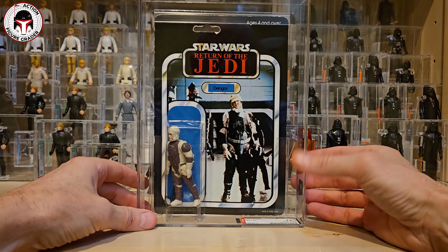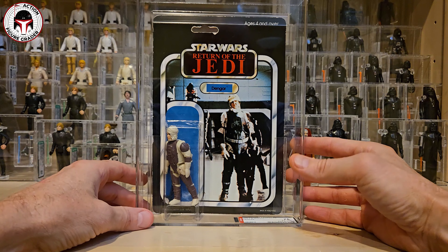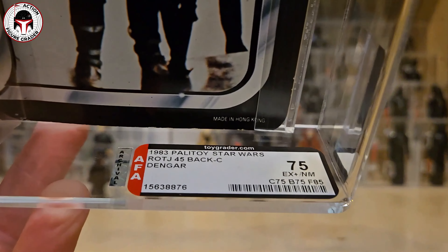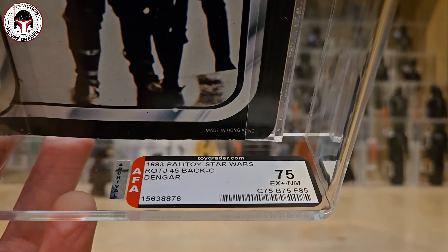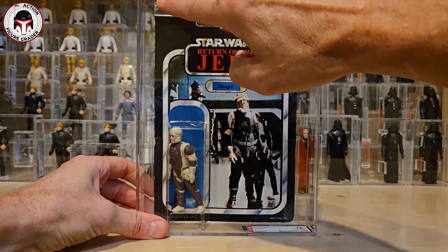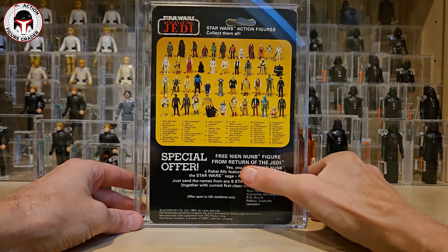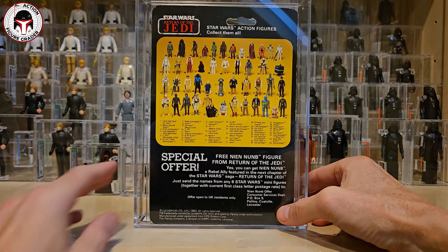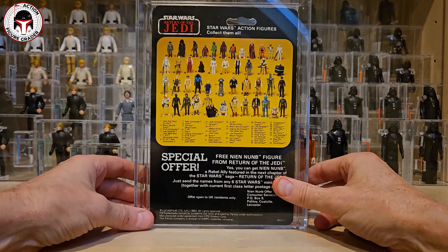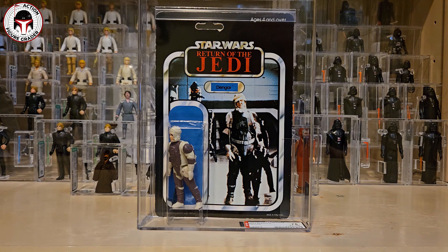That's the less exciting of the two Dengars - the second one is a one-of-one and the highest graded example on AFA's population report, so stick around. For all of these items I got the upgraded archival case. The 45C Palitoy Dengar got 75/75/85 and I think those scores are appropriate given the edge wear on the card and the hang tab area. Here's the back of the card - it's got the free Nien Nunb offer for UK residents only. Looking at the list of 45 C's, luckily Dengar is not on the Toy Tony list.